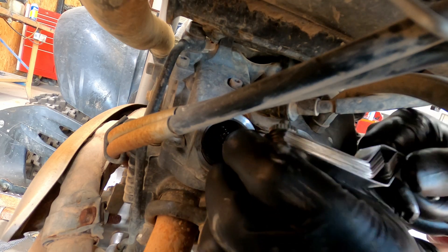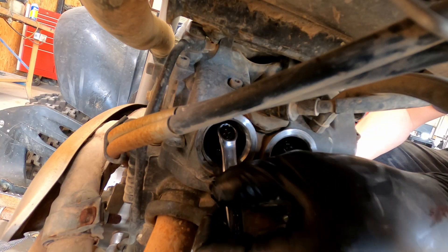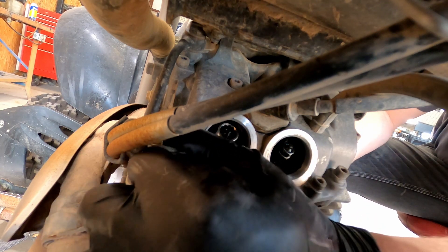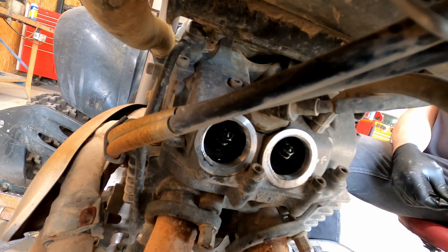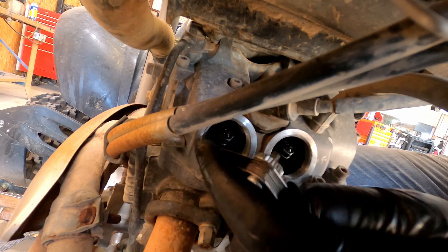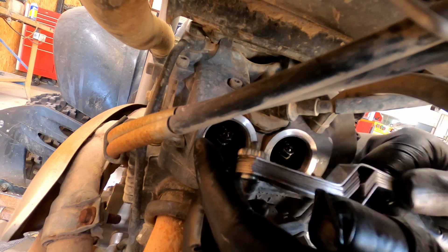Moving on to the second exhaust valve — it's a little loose and needs to be adjusted. The trick to getting the feeler gauge into position is to come in from the side and kind of drop it in. For this one you really do need a 45 degree bend feeler gauge. To get the jam nut loose you're going to need a stubby 10 millimeter wrench, and to adjust the adjuster I'm using a small pair of bent needle nose pliers. It's a trial and error challenge that you've got to work through. Once you've made and checked all of your adjustments, putting everything back together is just the reverse of disassembly.